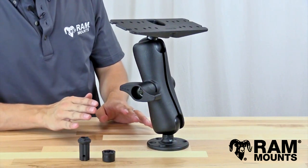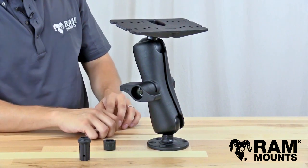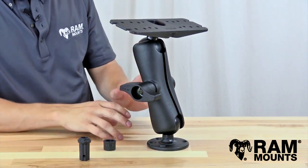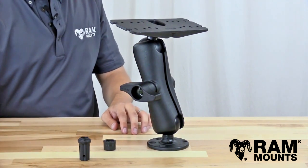Let's walk through the installation process to show exactly how the Pinlock Security Nut connects to your Ram Mount. The first thing to note is that there is nothing to disassemble from your current mounting system. You can keep this mounted on your boat with all the components intact, but you will be using a thin screwdriver during the installation.